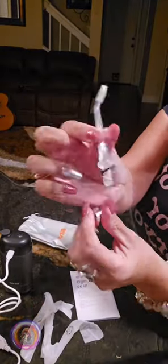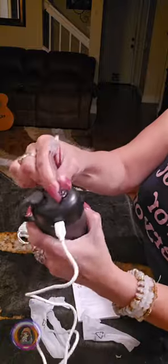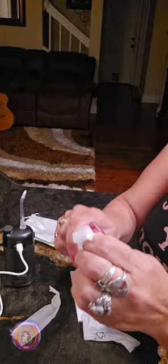It comes with two types of tips: the brush tip, which is great for people with braces or during orthodontic treatment, and the standard tip for everyday cleaning. I'll be using the standard tip today.